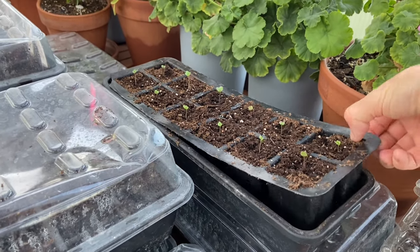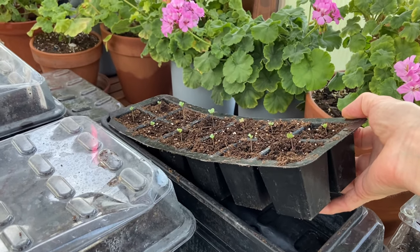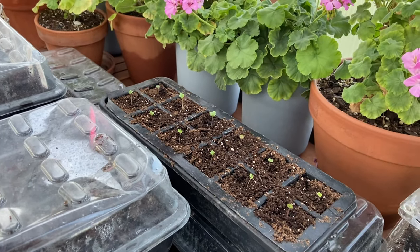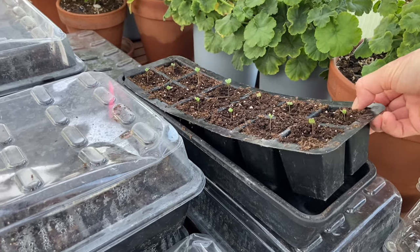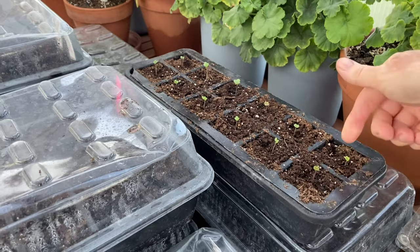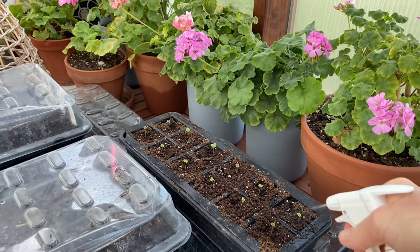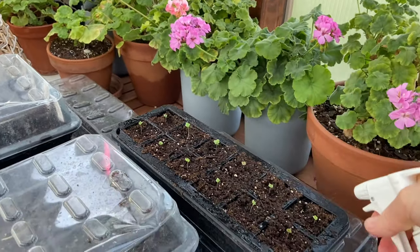Gardener's Supply makes a tray that sits in there, and you put a wicking mat on top of the tray. It just helps so much to keep these from drying out. I need to order some more of the wicking mat. A little tray, put a little mat on there, and these just suck up the water that sits in the bottom of the tray. It works so well.